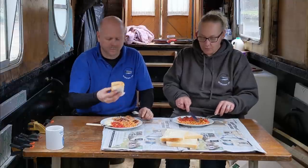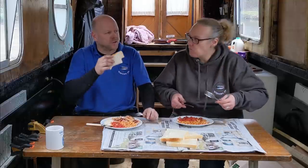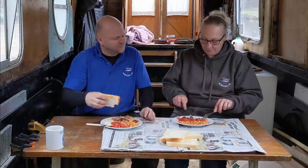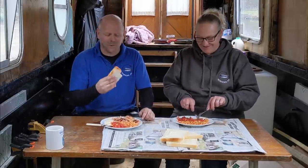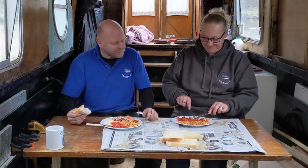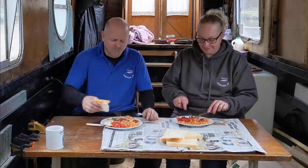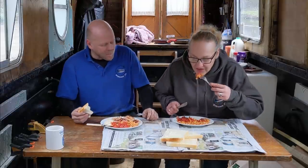Or fried bread. Fried bread? I can feel my arteries hardening at the thought of that. The one thing lacking — black pudding. Black pudding. I knew you were going to say that. Where's my black pudding? They didn't have any. Have to go to a proper butcher's for that.